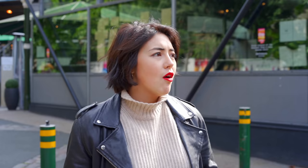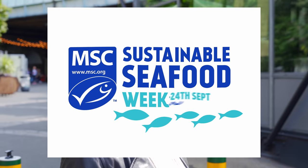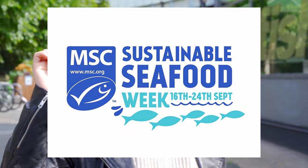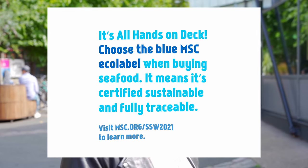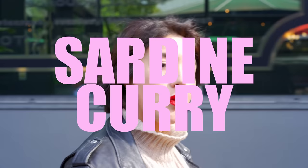Why is it important to buy sustainable fish? Well, just imagine a world without any Singapore chili crab or barbecued sea bass. The best way to get involved with MSC sustainable seafood week is to look for the blue eco label when you're out and about in your supermarket — just look for that blue eco label tick. I'm going to do a quick supermarket sweep to get some of the ingredients for the sardine curry.